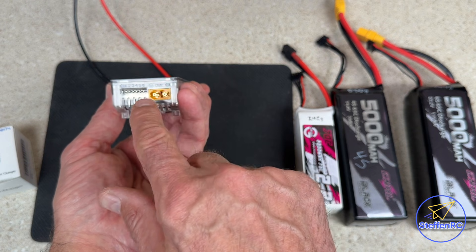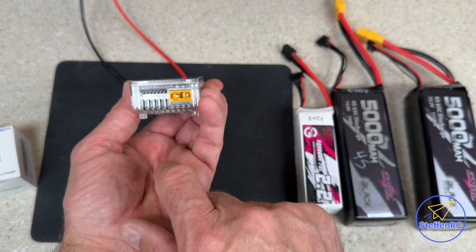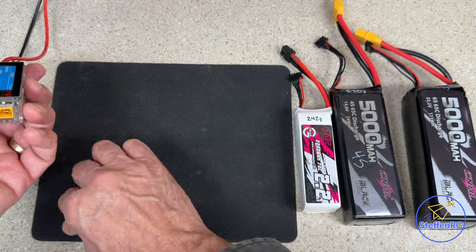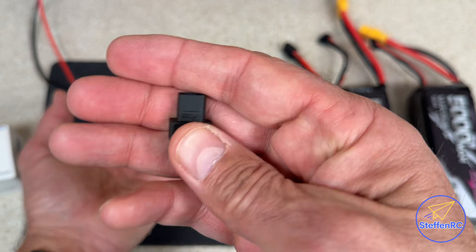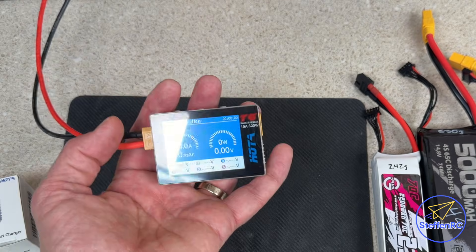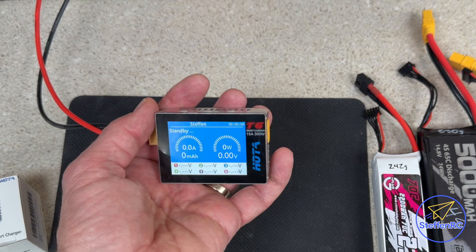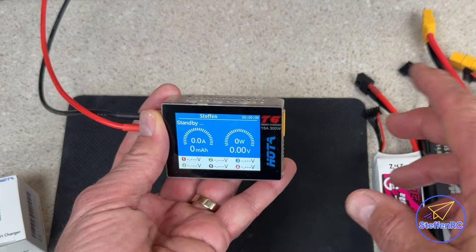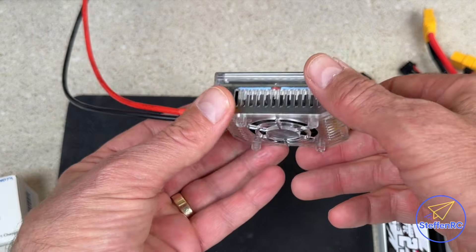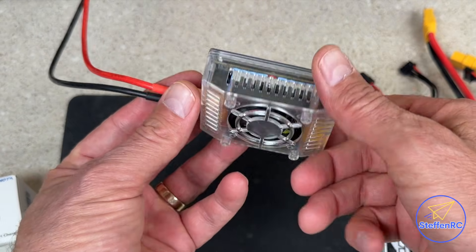You're going to charge XT60s here, but you can also charge up to 6S — we're going to test that with the adapter. It also comes with an XT60 to XT30 option if you have some smaller batteries. One thing I'm interested in is that it's all clear — you can see inside it, which is kind of cool.